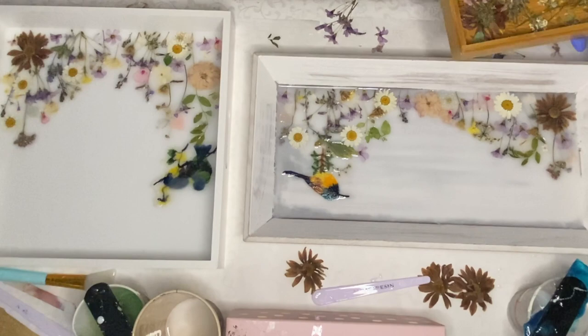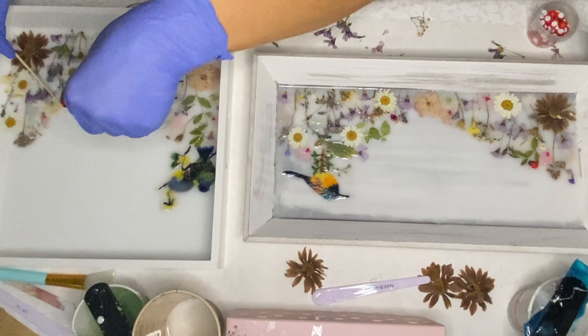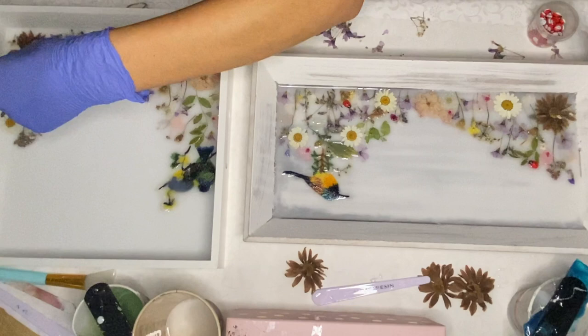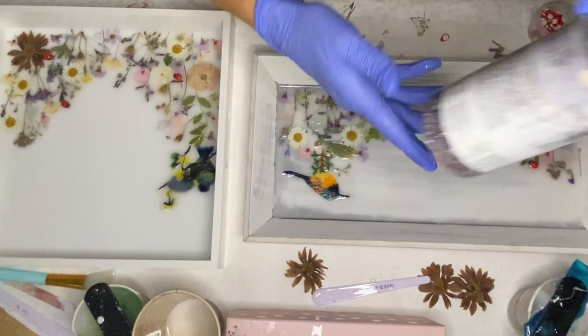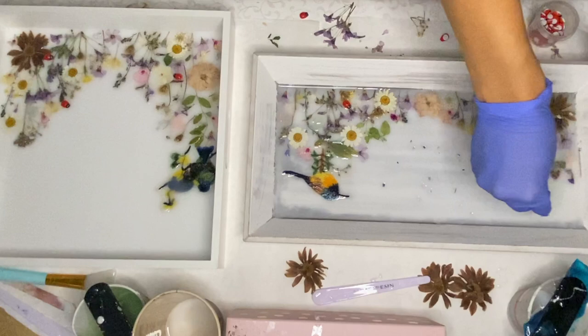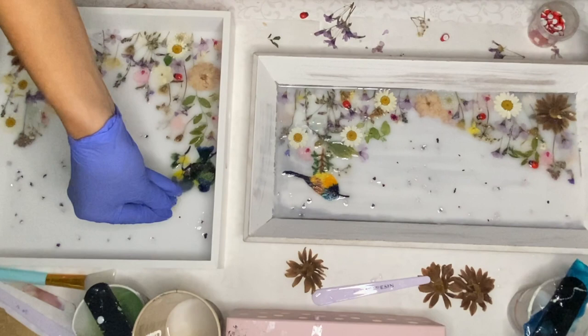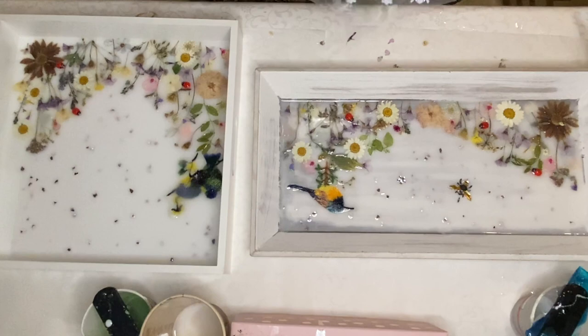I found these cute little ladybugs at a craft store and I carefully added them into the trays using tweezers. Then I add in some purple tinted shattered glass pieces. Then I came back the next day once this first layer has hardened, and I have these little bee and flower stickers that I added in as well.